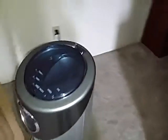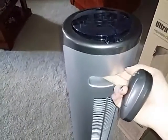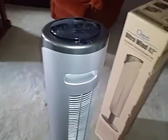Another nice feature about the fan is it is very lightweight, so it's not big, heavy, and bulky to carry around. It has a nice handle on the back, so when you do lift it to carry it, it makes it much easier.